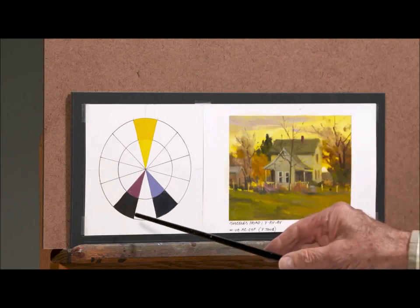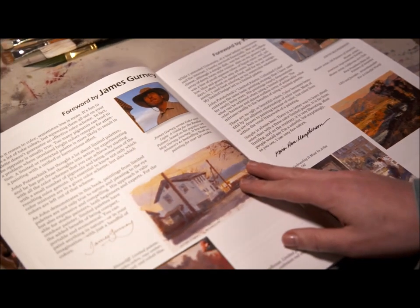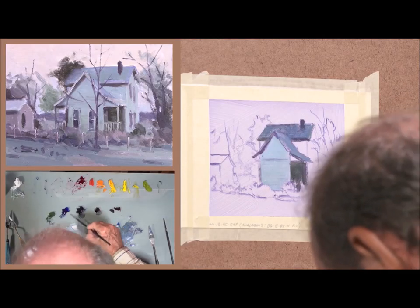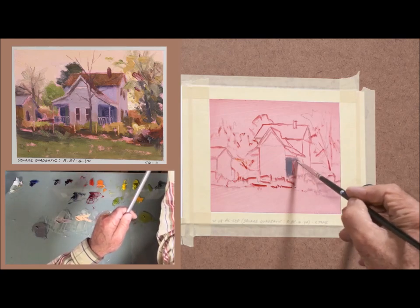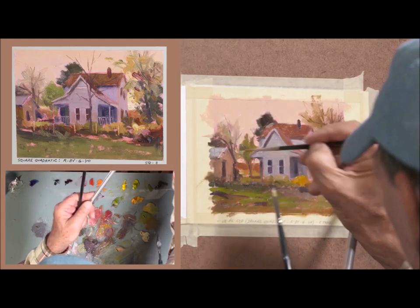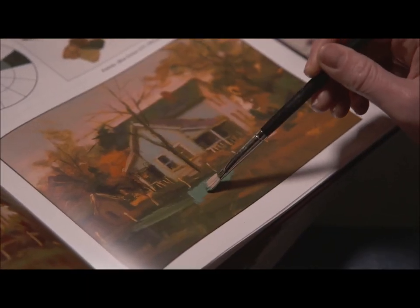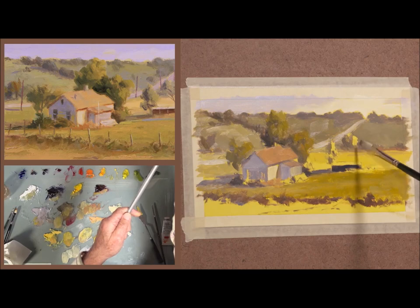And your color will come alive like never before. In fact, this book is so important that it has forewords by artists James Gurney and Kevin McPherson. Stop packing around dozens of tubes just in case you need them. With just three colors plus white, you'll have every color you need right at the tip of your paintbrush. Get your video and book set before you start your next painting, and discover just how easy capturing the desired mood can be by mixing the right color combinations. Order yours today!